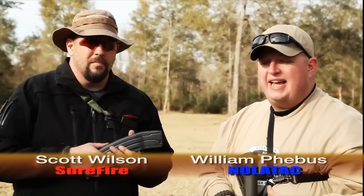We're here with Scott Wilson again at the Magpul Dynamics Handgun 2 Shotgun. He gave us a tidbit last time, but he has a new product that just came out on the market.